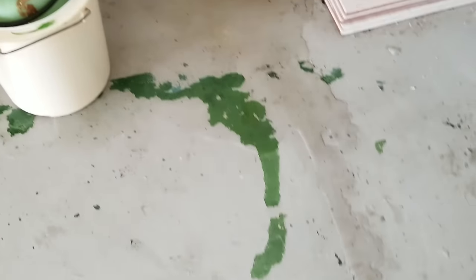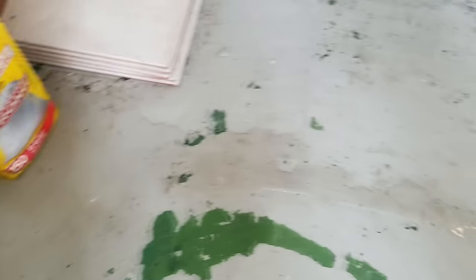And it's soaking into the carpet here, and it runs all the way across the garage floor.